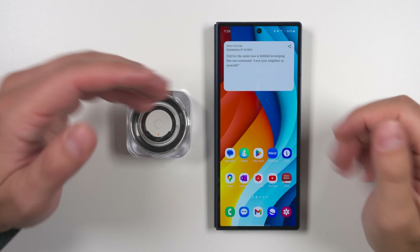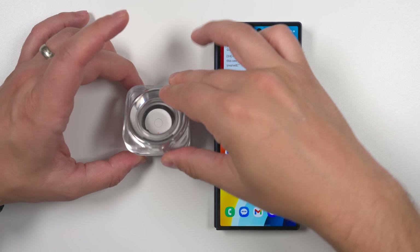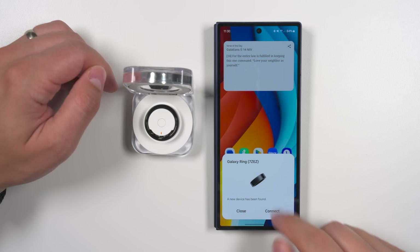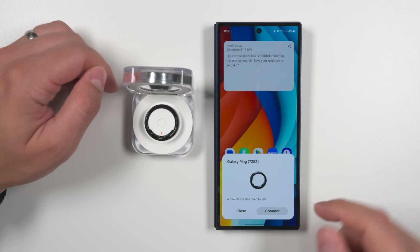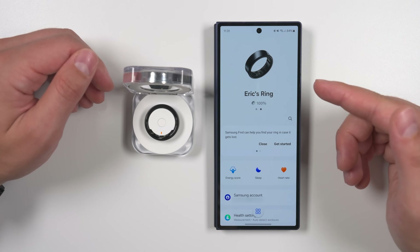If you're pairing your ring to a Samsung device, the initial setup process is actually super easy. All you have to do is open the case next to your phone, then you get a pop-up asking you to connect. Just tap the connect button, follow all the prompts, and after that short setup process you're ready to start using your ring.